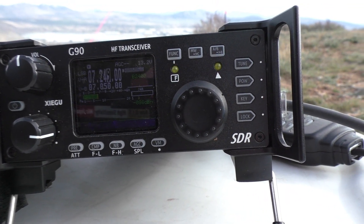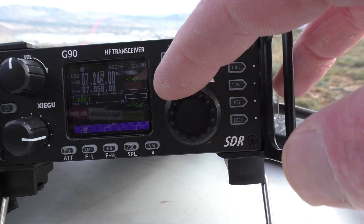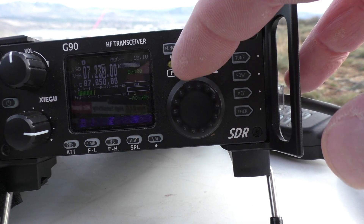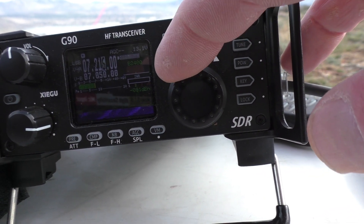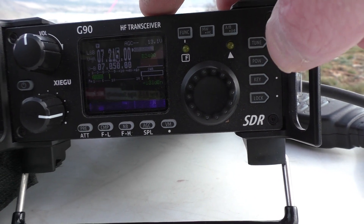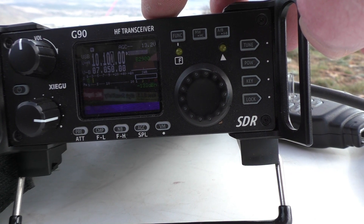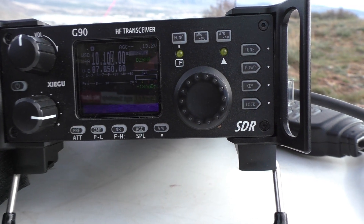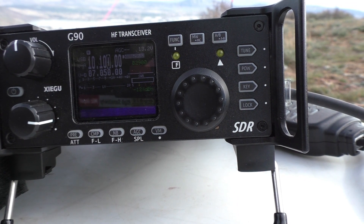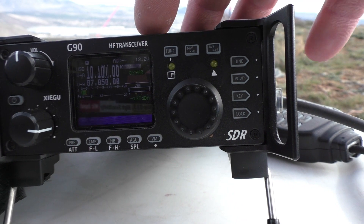Look at that — on 40 meters I can hear people! I can swing the dial. Nice, so far so good. On 10 megahertz I notice it's Sunday and the church station just started blasting, but it's not nearly as bad — I can barely hear it, but it's still there on 10 MHz.